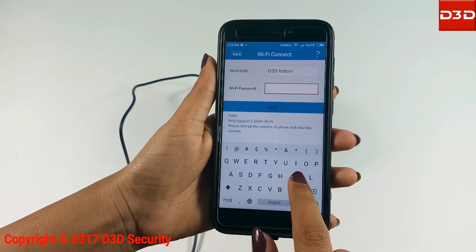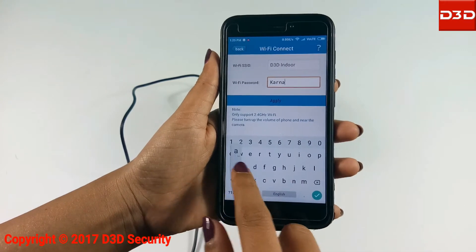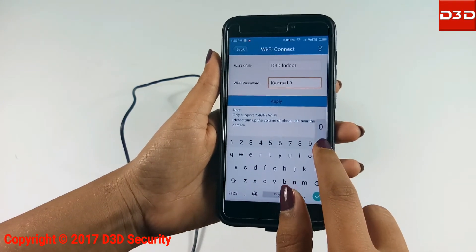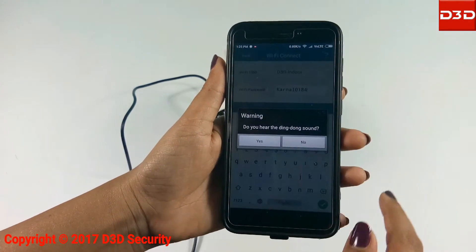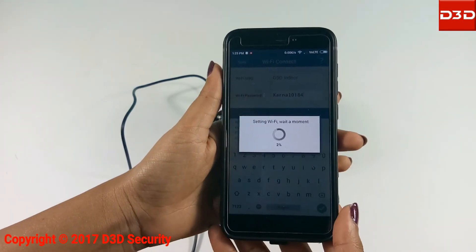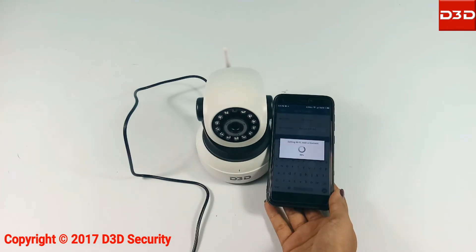Your home Wi-Fi name will be shown. Now enter your Wi-Fi password and click on the apply button. Keep the mobile phone near the camera during configuration; the camera will produce a music sound.